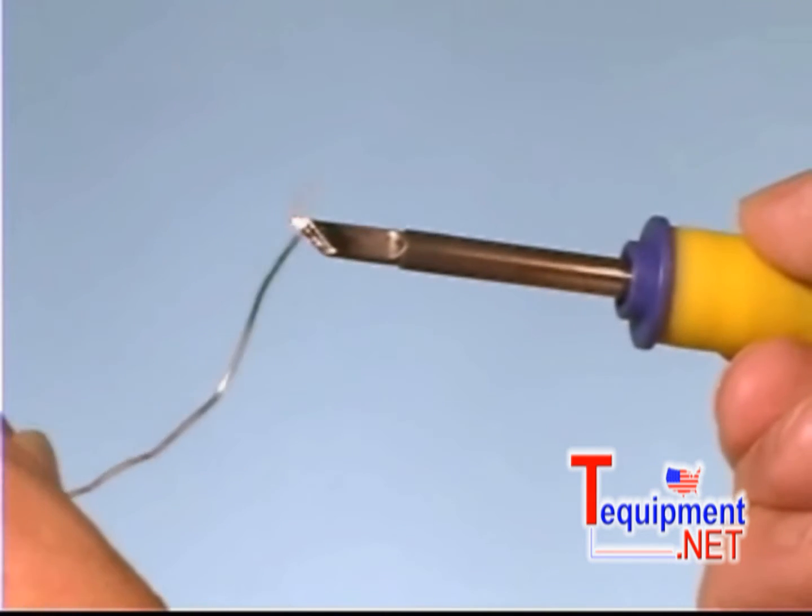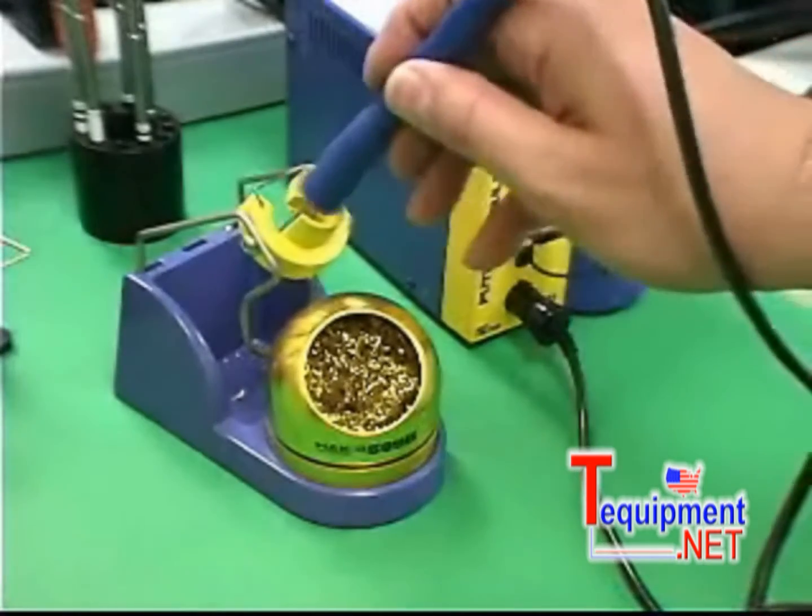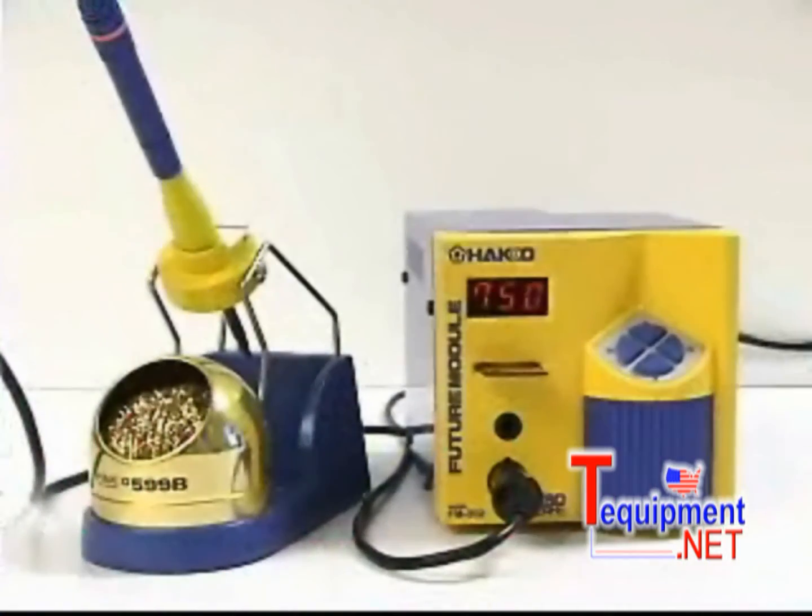As soon as the tip reaches soldering temperature, tin the tip with a small amount of solder and place the iron in the holder. You are now ready to solder.